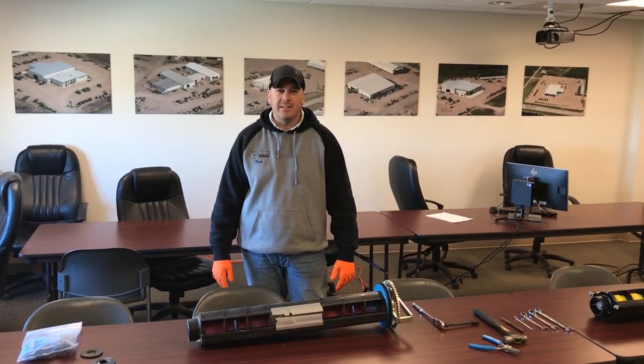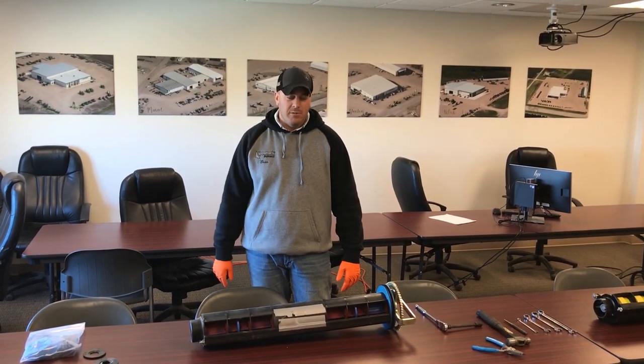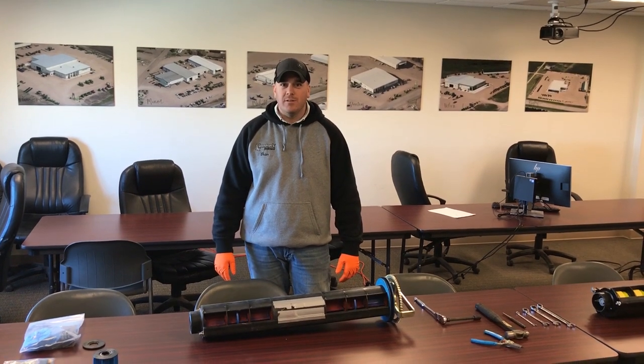Hello, my name is Brian from the Stanley Store. With me is Adam and we're going to go through some meter rollers with you guys today.